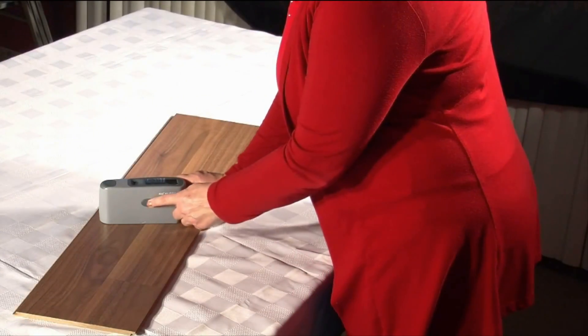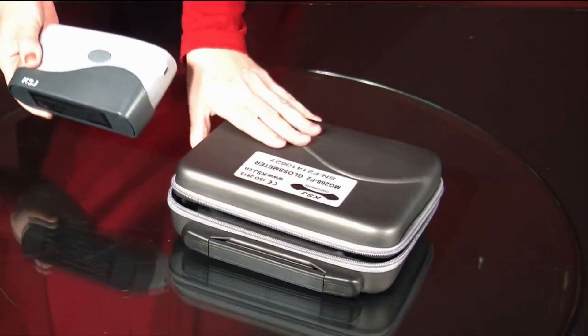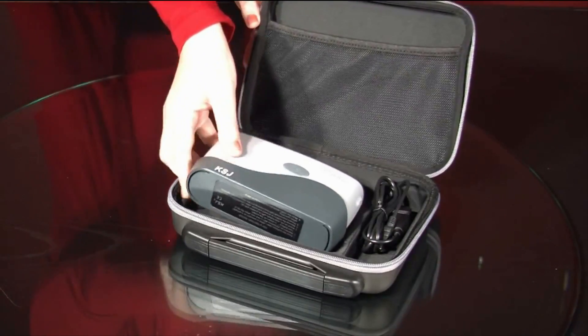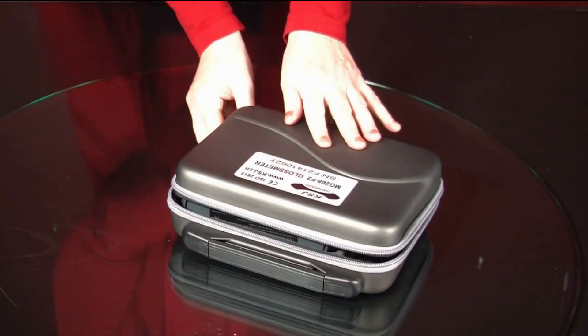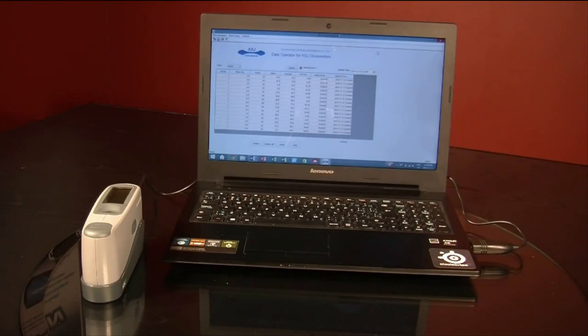The Mini Tri-Gloss Meter is an easy to use handheld tool. It comes complete with a carrying case and easy to use software for quick download of measured results. The Mini Tri-Gloss Meter comes with a 2-year warranty.